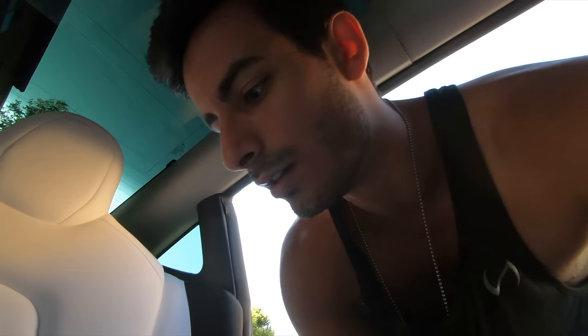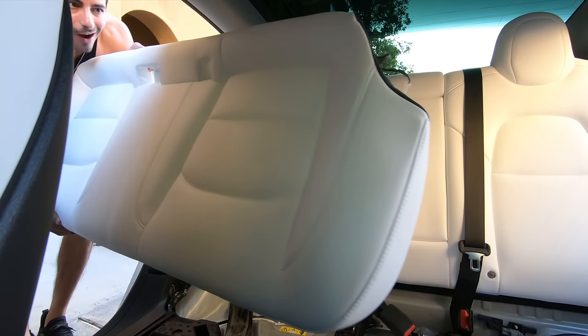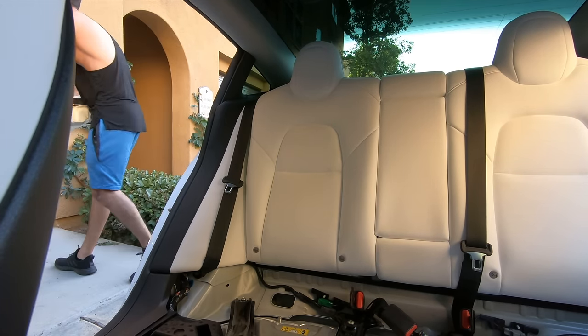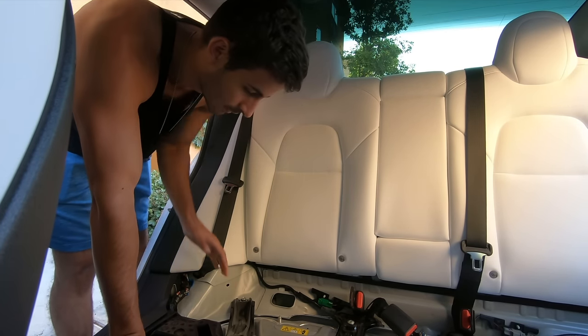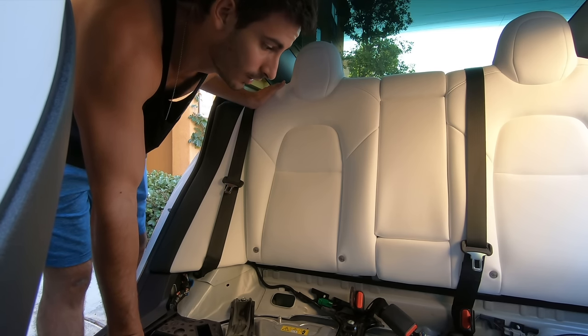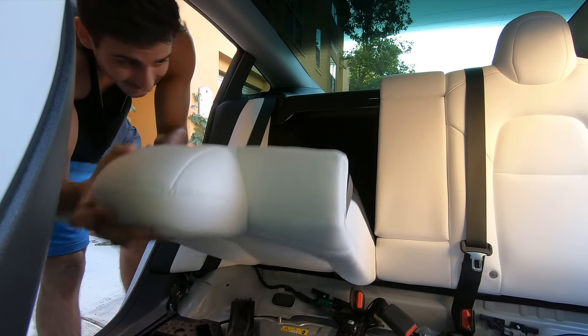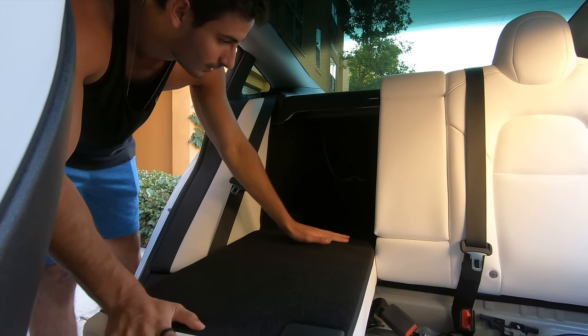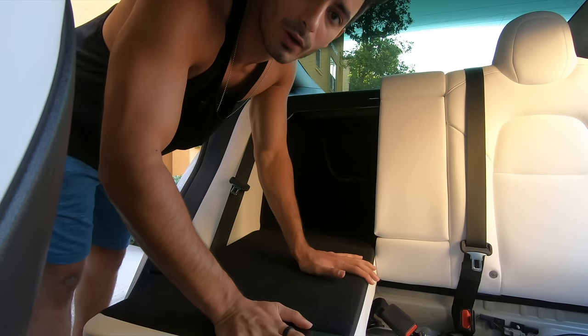Just to show you guys, it's these right here that you've got to unplug. Now that the car is gutted, you just fold these all the way down and it looks like a rear seat delete — that should do it, pretty easy. It goes up just like that, all the way down, same thing on the other side.